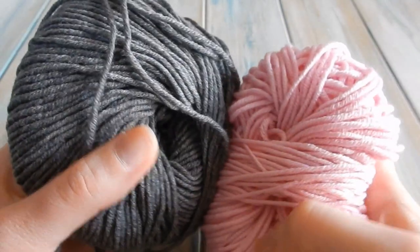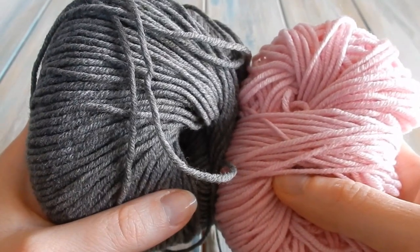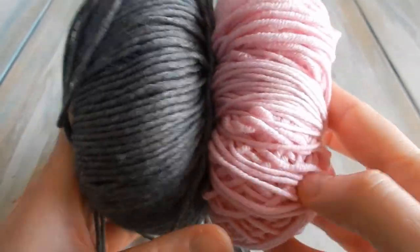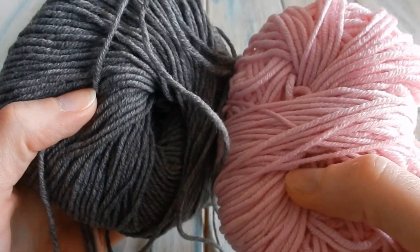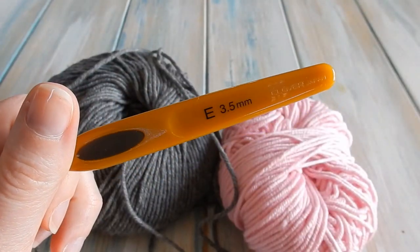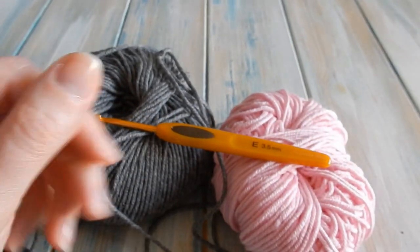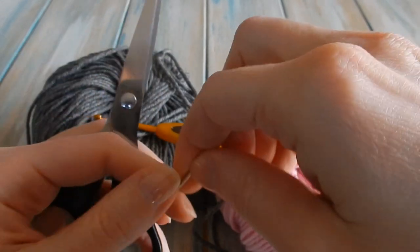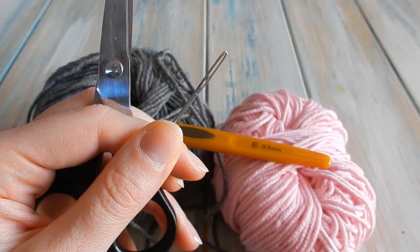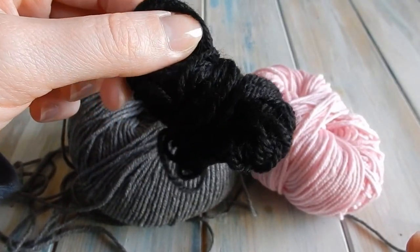For this tutorial we're going to be using some grey yarn or some pink yarn. You may wish to use brown yarn instead if you want to — I just didn't have any brown. This is a DK Light Worsted weight yarn, that's a yarn weight of 3. With that I'm going to be using a 3.5mm E4 crochet hook. It's also a good idea to have a pair of scissors and a yarn tapestry needle — one with a large eye at the end. You're also going to need a little bit of black yarn.